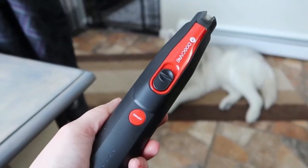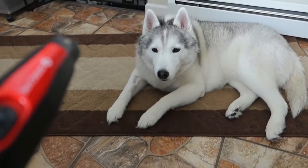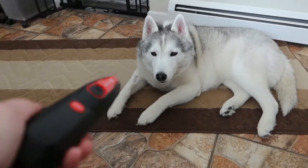Do you know what today is? It's nail trim day. What do you think Memphis? Memphis is like, I like the nail trimmer. Nail trim, I don't mind it at all. You want this? Want me to trim your nails?